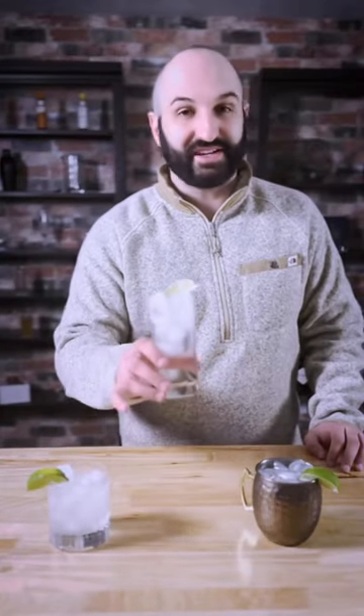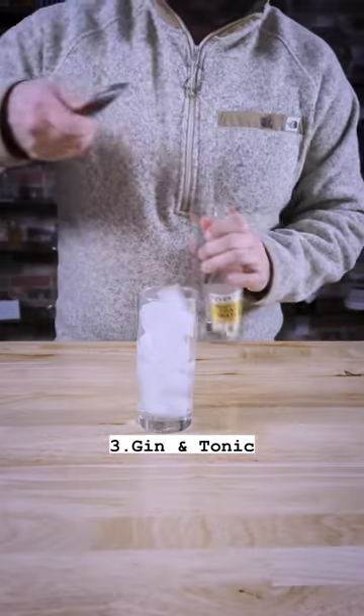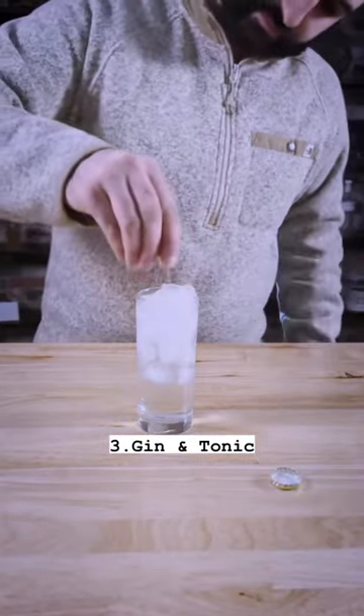And last but not least, the classic gin and tonic. To make this timeless cocktail, just pour two ounces of gin over ice, top with tonic water, and squeeze in the citrus of your choice.